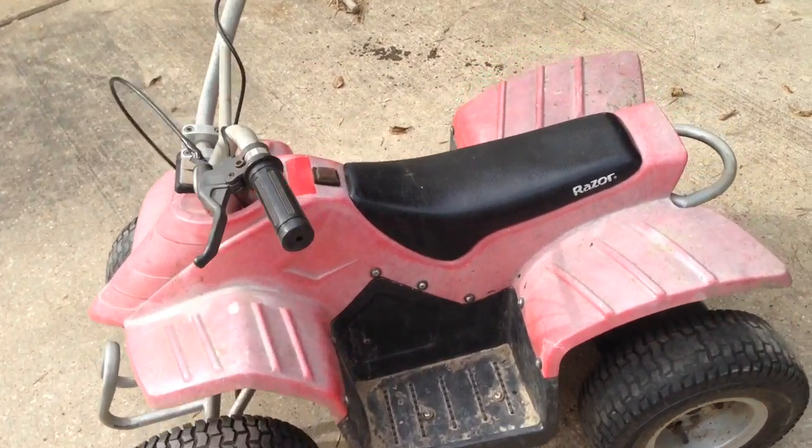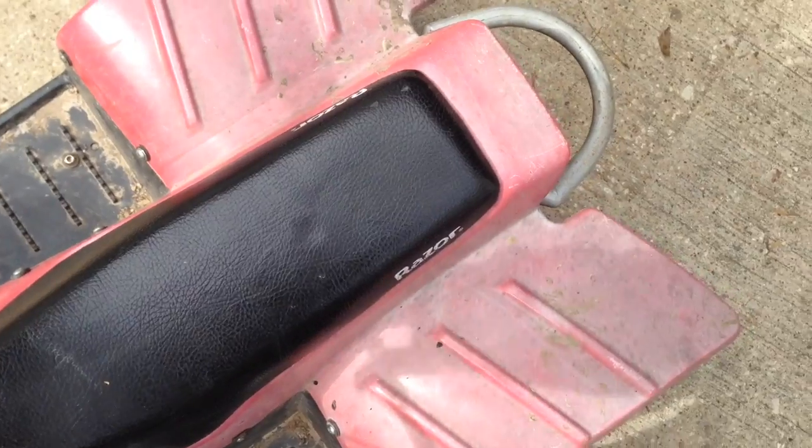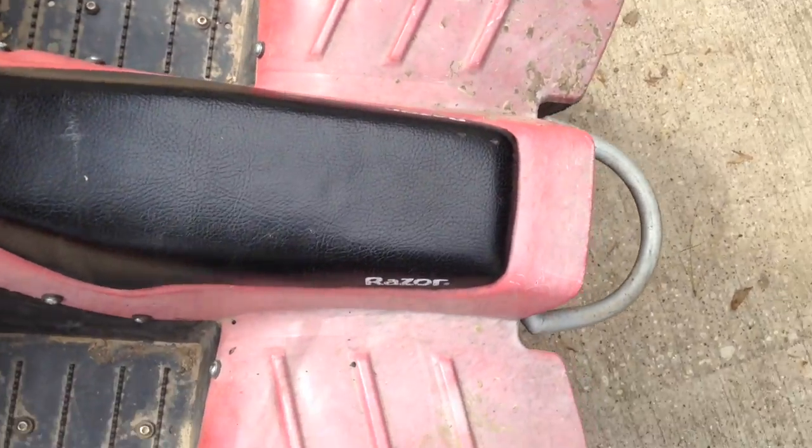All right, it's all done. I'll probably put a tie wrap on these, but for right now it's good, and I've got the brakes hooked back up.